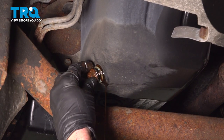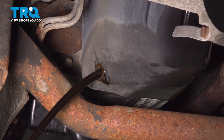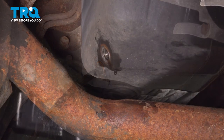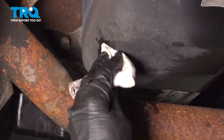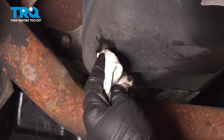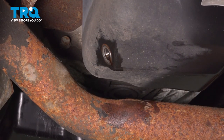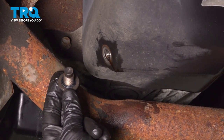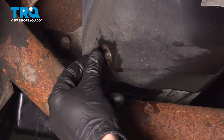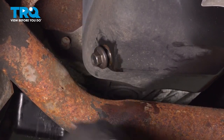Now we can let this drain into our bucket. You can let this drip as long as you want to — it's going to take a long time for all of the oil to make its way out of the oil pan, but typically as long as it's down to a drip and not coming out as a stream, continue on by installing your drain plug. Make sure that there is a gasket. Bottom it out and then torque it to 12 foot-pounds.